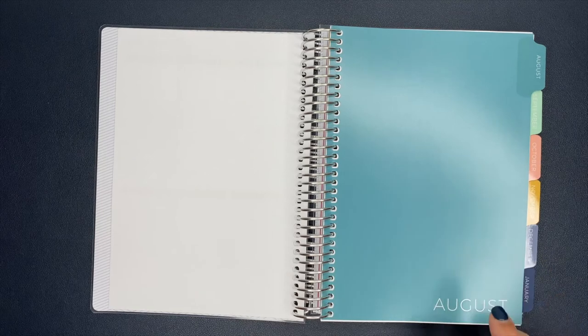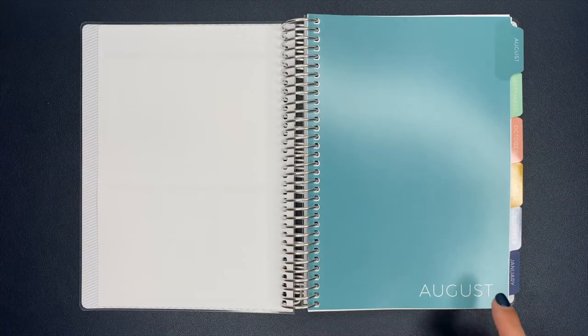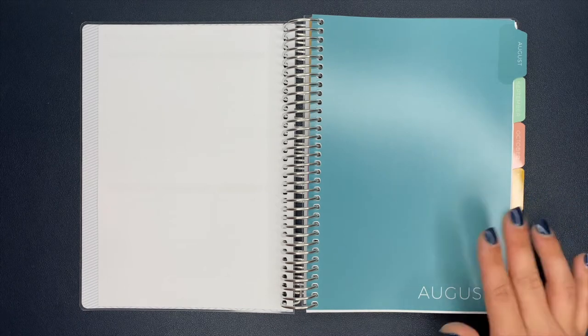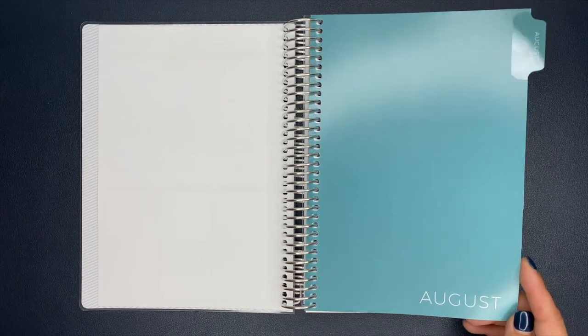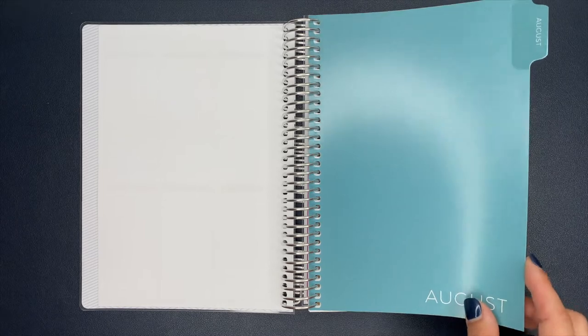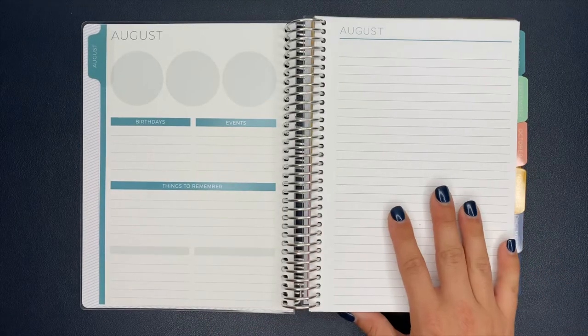We flip this over and it starts into August. I'm excited about the blank monthly dividers because I was thinking it would be really cool to decorate them myself — maybe make some decals on the Cricut, decorate these, or order some stickers off Etsy. If you guys have a favorite sticker shop that you love getting decals from on Etsy, drop it down below in the comment section and I will check them out.